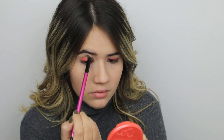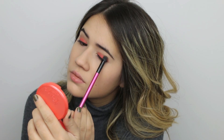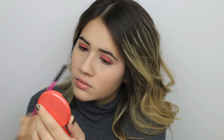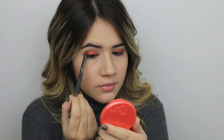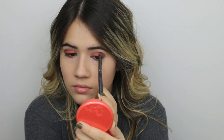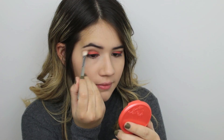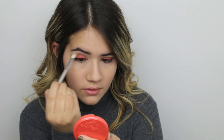I'm using a round crease brush, focusing on the outer V and then blending it inwards towards the center of my face. Next up, I'm grabbing a darker brown color on a smaller crease detailing brush. This time I'm totally focusing only on the outer V of my eye to add dimension. Then I grab a blending brush and blend everything together to make sure there's no harsh lines and everything blends seamlessly.